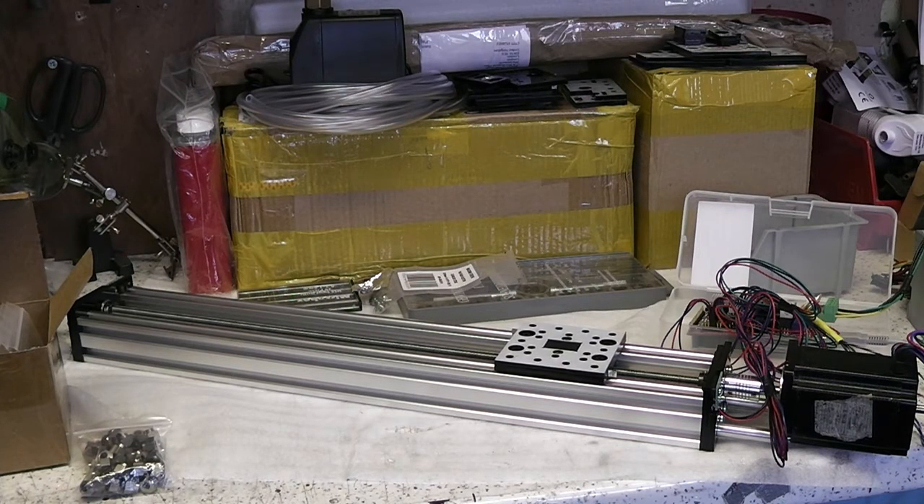Whilst the extrusion itself is impossible to make at home, and is very reasonably priced from Ooze Ness here in the UK, I've designed my own set of parts based on the open build style parts to transform the C-beam into a linear actuator. That should save me some money and let me make modifications easily if I ever want to. I cut these parts in acrylic on my laser cutter, but once it's finished I hope to use the machine to cut new copies of the parts in aluminium.